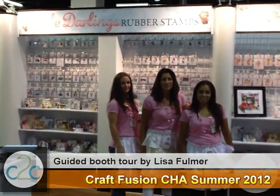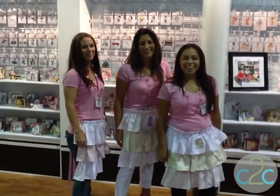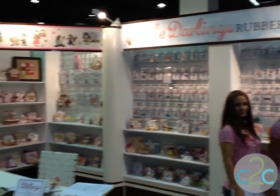Hey Tiffany, I'm here at CHA. I'm at Little Darlings. And here are three little darlings right here. We're going to check in with them and see all of their amazing rubber stamps. Look how cute their outfits are.